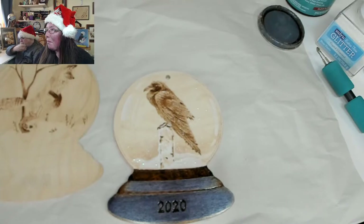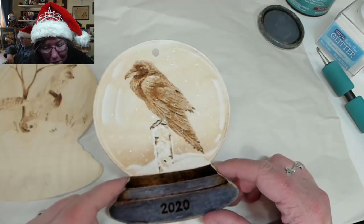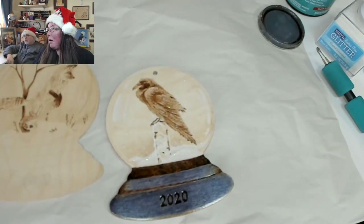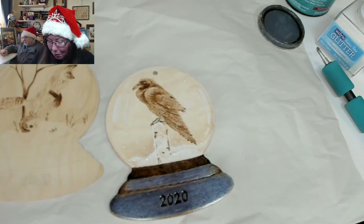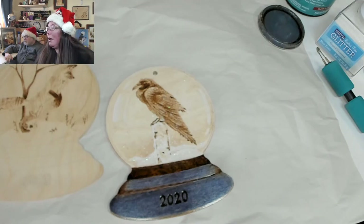Michaels may have the ornament blanks — I prefer Trickle because it's a higher grade wood, but Michaels may carry them. I don't tend to shop at Hobby Lobby. I don't think Blick would have them, but I didn't look. They have regular birch panels for painting on, which is what I'm using, but I don't know if they have ornament shapes.